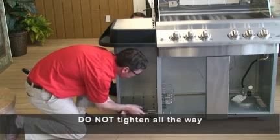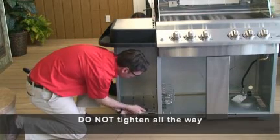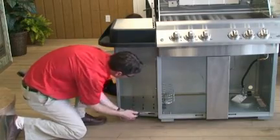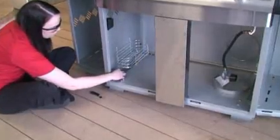Slide enclosure over two screw heads. Hold in place and insert four number fourteen by half-inch screws into remaining holes. Tighten all screws. Repeat for other side. Attach the supplied thread caps to the threads of the screws inside your grill cabinet.